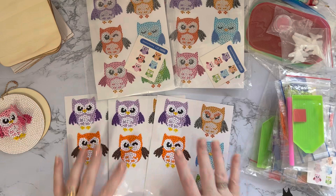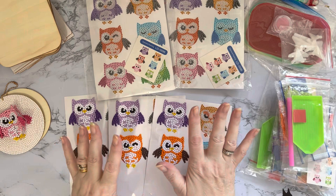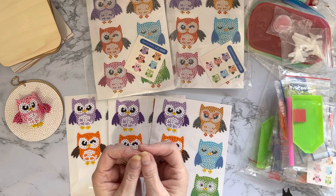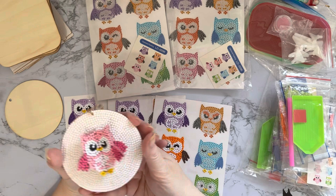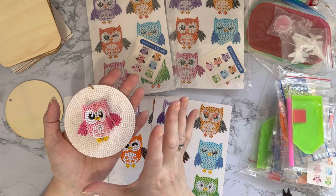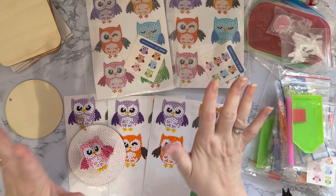I've got five sets, so I can do one and use them for giveaways or presents. Then I thought, when I used to use peel-off stickers back in the day with my card making, we used to put three peel-off stickers together to make a 3D effect - like this owl. I wondered if it would work with diamond painting. I wasn't sure because they're a slightly different medium, they're a lot heavier, and I didn't know whether they would be bendable enough.